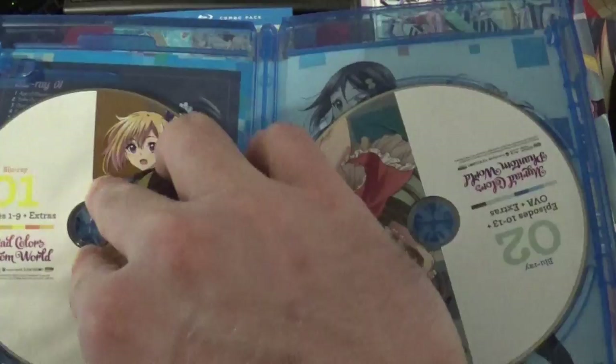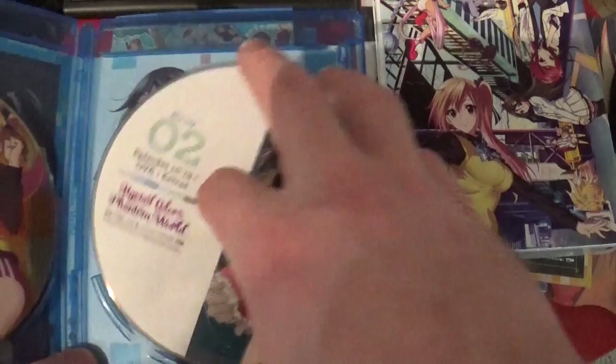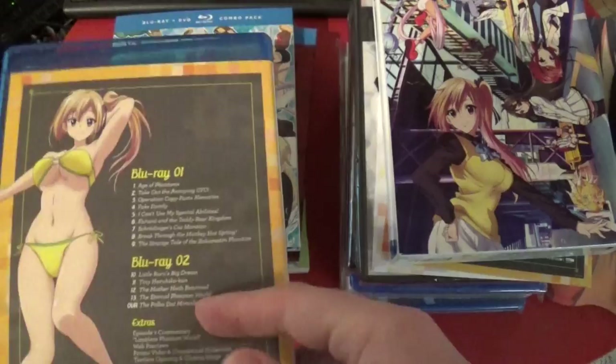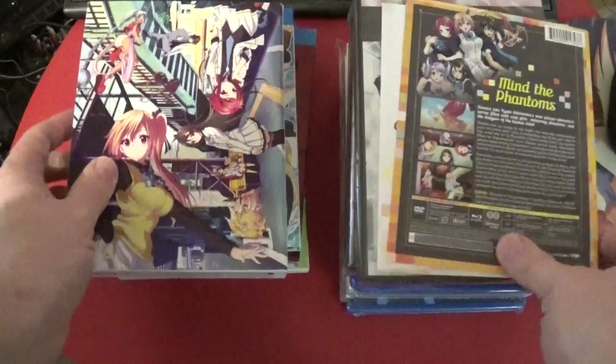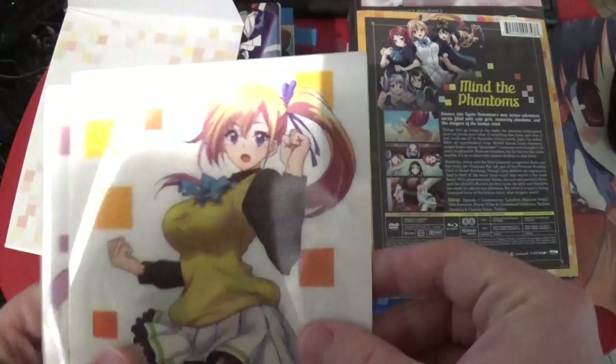Whoa — don't fall out! Blu-ray. Yet another swimsuit girl. Swimsuits seem really prominent. That's not even full athletic wear, that's like half... okay. I have absolutely no idea what to think of this show. She has some sort of animal ears, so clearly there's a swimsuit thing going on. These art cards are apparently lenticular — oh geez, that's stupid and fun.